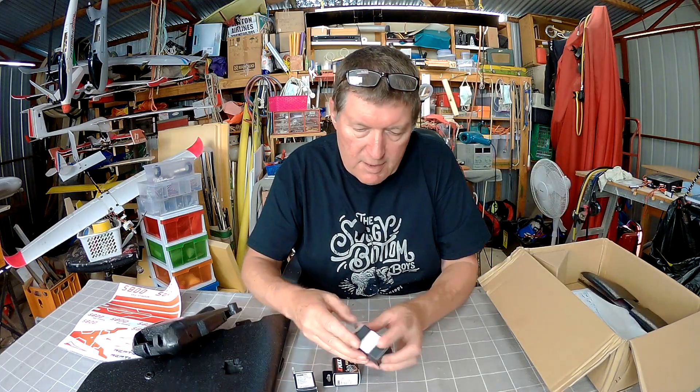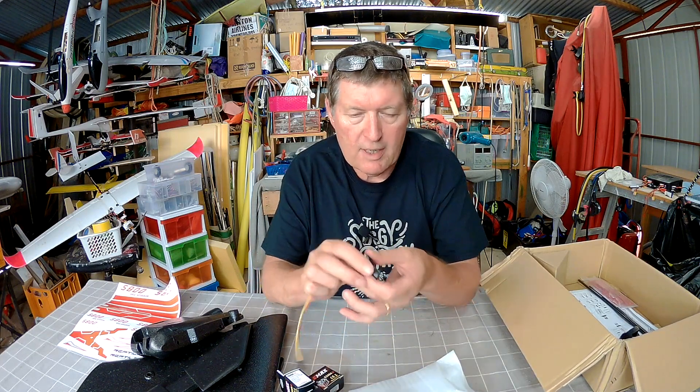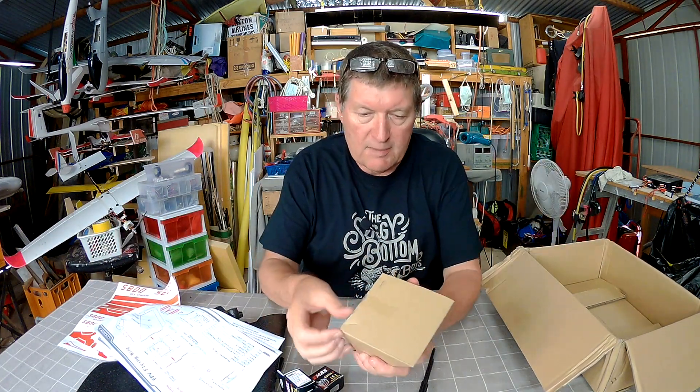Now we have some servos, a little racy motor — 2300 kV 2205 — and a little FPV camera which I hear is not very good quality. That's alright, I have plenty of other cameras to try so we'll give it a go anyway. Lots and lots of props which is nice, spars, a cover, a few sheets of instruction manual that I'll have to read through, and more electronics in this package here too.